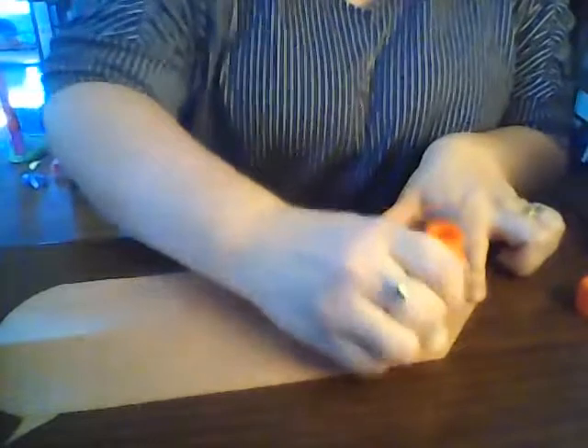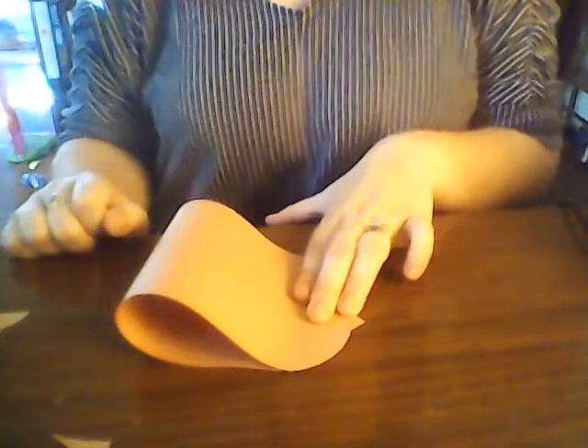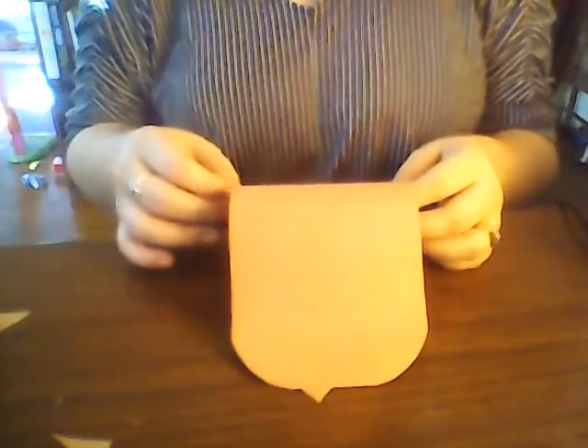We're going to use our glue stick — put a little bit of glue here on your triangular side, your pointy side, and just fold that over. It's going to be okay that there's a little point left because we're going to cover that up with a nose. So we have the start of our hedgehog.